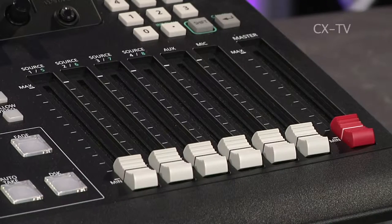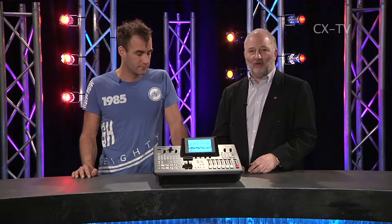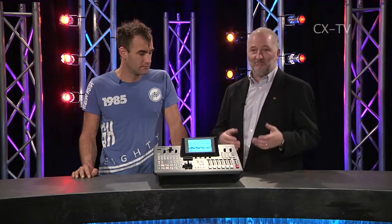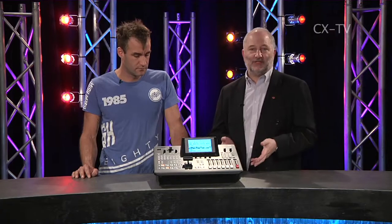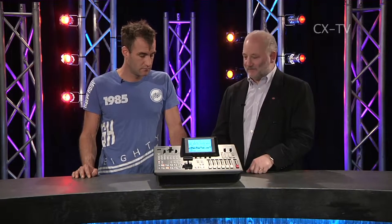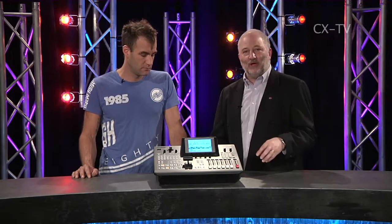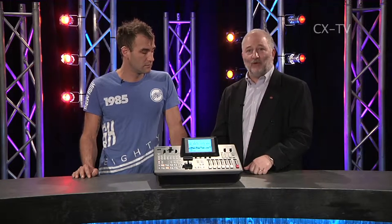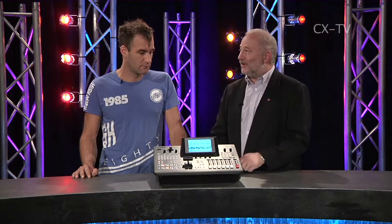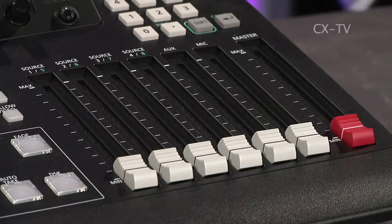It's also got a built-in audio mixer. There are four sets of stereo XLRs on the back. There's a single microphone input - if you really want to do anything serious with microphones you're going to use an external microphone mixer, but it's there. There's also an auxiliary input for a VTR or something else with stereo RCA connectors, and if you want to bring audio from your cameras you've got embedded audio coming down the line. There's effectively a six channel mixer on the unit to control it.